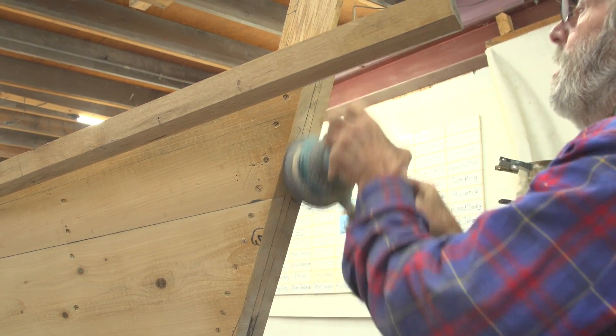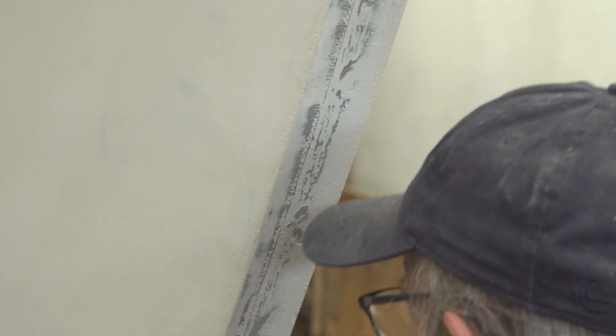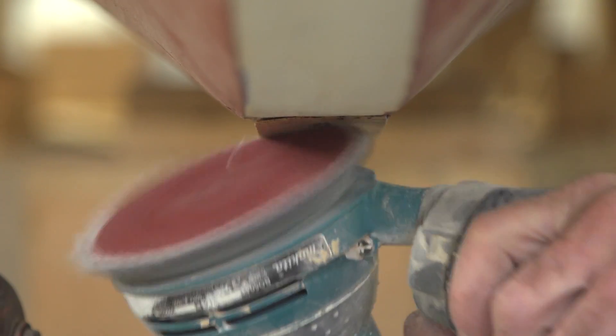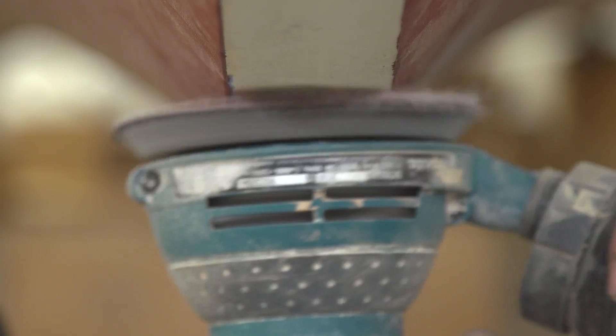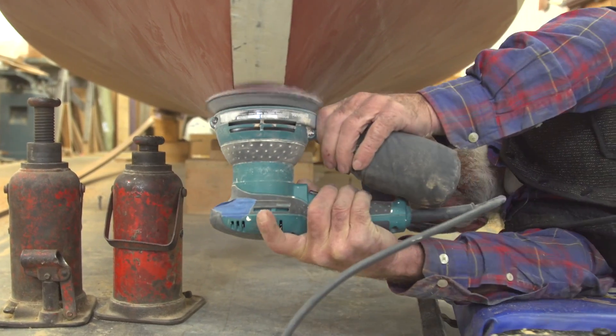Today we're going to laminate the cutwater — not only laminate it, but laminate it right in place and glue it down all at the same time. The cutwater is going to extend from the splice I put in the runner at the bottom all the way to the head of the stem. It's a hangover and cutoff situation at the top, but on the bottom you have to match it up to that scar.